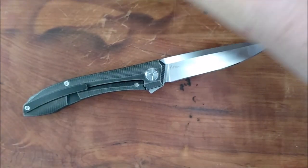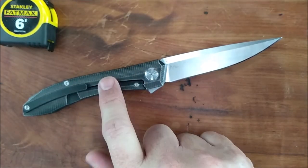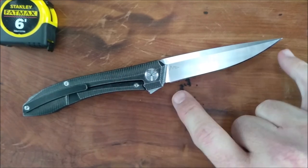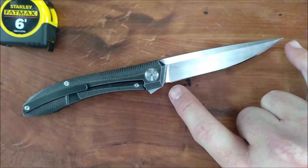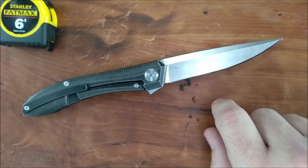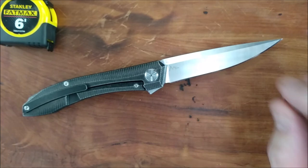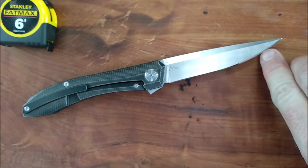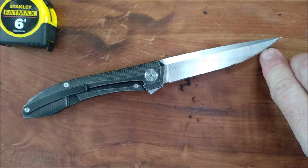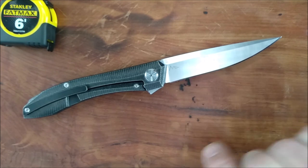Now let's go over the sizes, dimensions, and spec information. 102 grams, 3.6 ounces — with a long blade. Cutting edge from the factory, it has been sharpened now, but I measured the factory edge at 105 bevel. I did end up chipping the blade right up here, and that's why I've resharpened it — to get rid of that little chipped-out section.